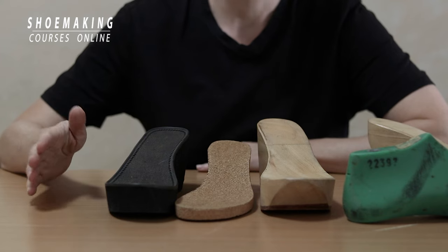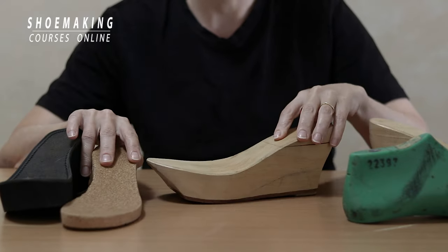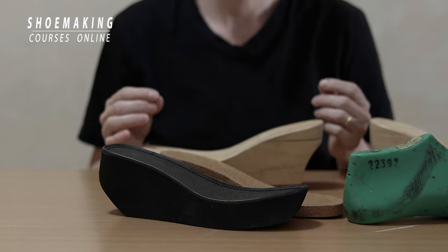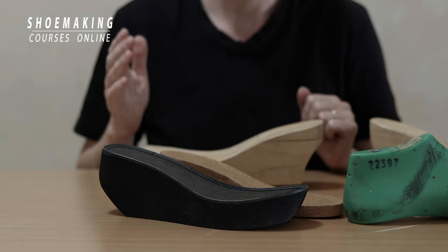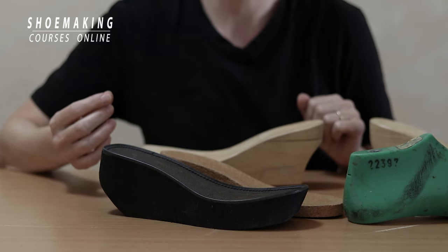If you want to make shoes with a wedge platform or wedge heels — whether you make it from wood or cork or foam — there is a very important thing to learn. Never buy ready-made wedges because they will never suit the shoelast that you work with.